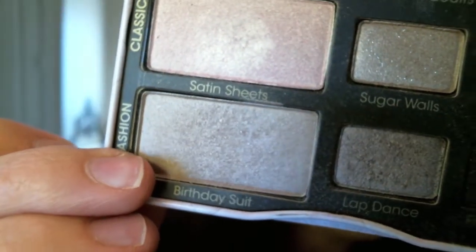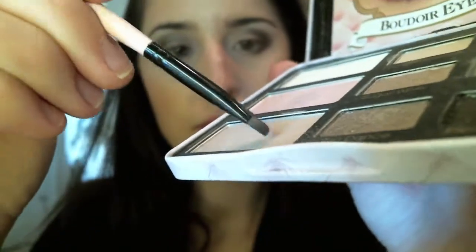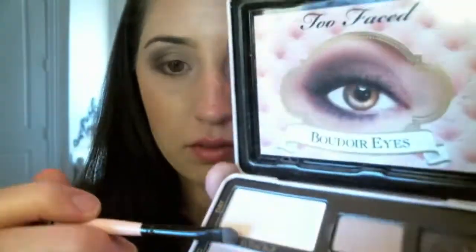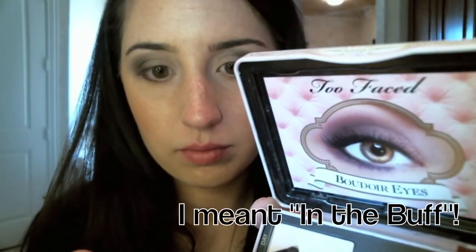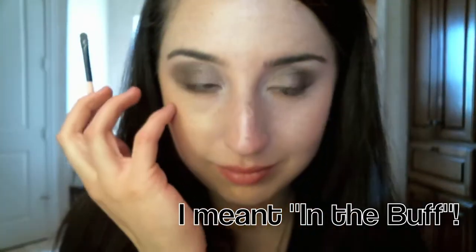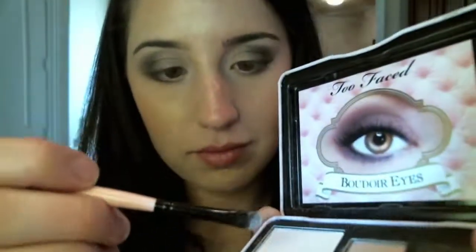I'm getting the excess off of that brush because I'm going to go in with the Birthday Suit with the same little brush, getting that saturated with the color. We're going to take it and put it starting from the middle, leading it up to the inner corner of the eye. And then we're also going to go back in with the Birthday Suit — the white color — and pop that on the inner corner of the eye just to make it really stand out, because I love really white, very stand-out inner corners of the eye. I just think it makes you look more awake.